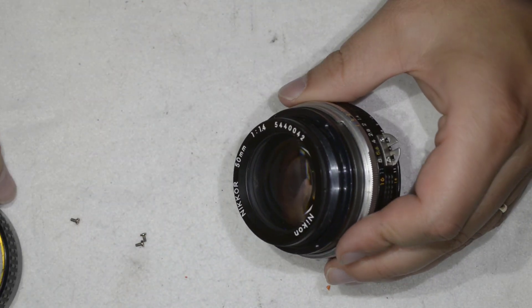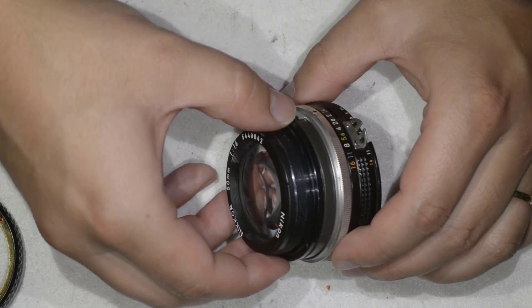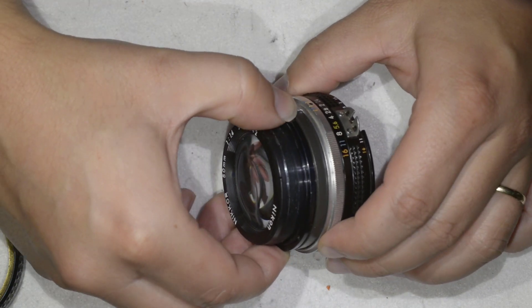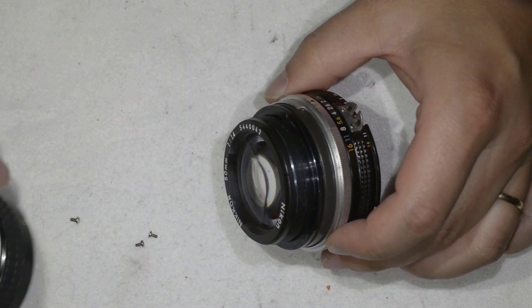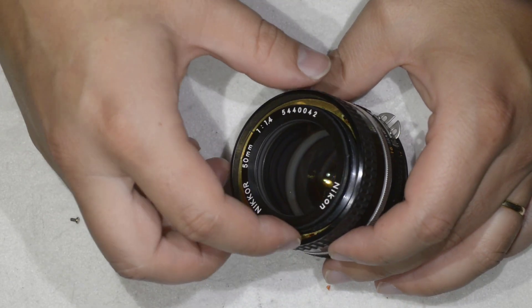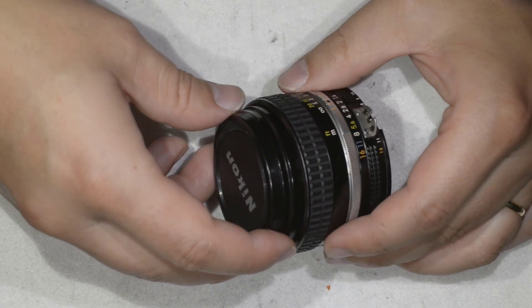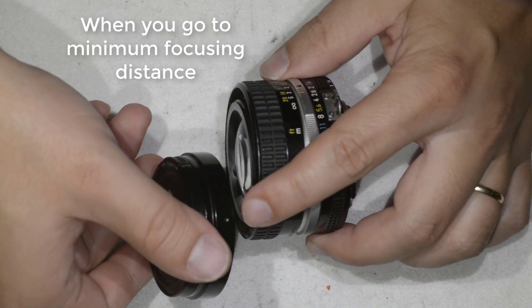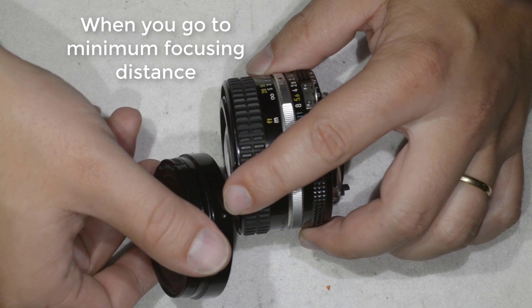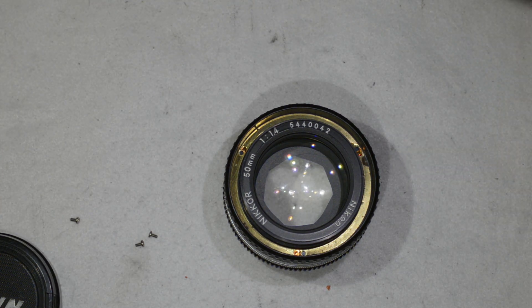So you saw how to disassemble the lens entirely. To finish the calibration, move this ring here and once that's done, simply lock the washer with the three screws, put back this part, screw this piece in, and you're done. Thanks for watching and see you next time!